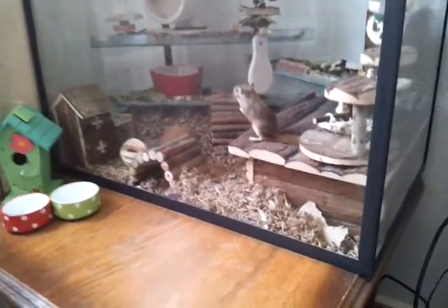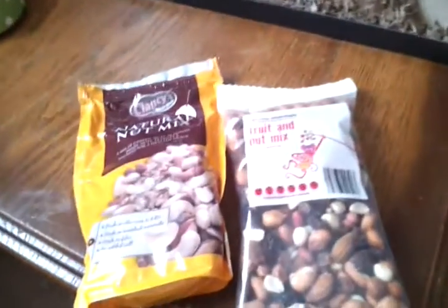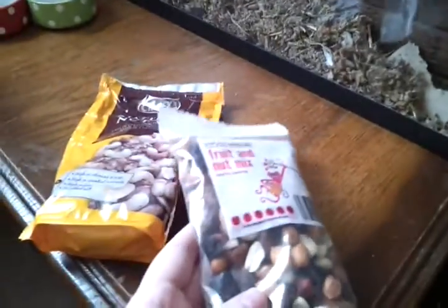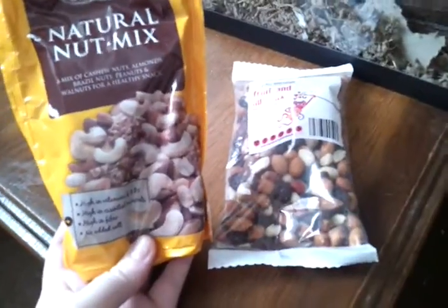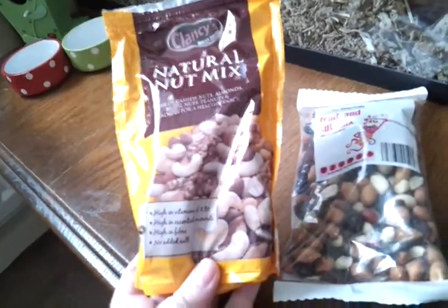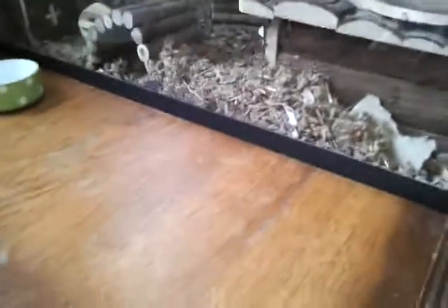I also bought a few things from the pet shop. I bought some fruit and nut mix from Aldi — it's got almonds, peanuts, sultanas and raisins, and that was only 50p. And this one was 69p — it's pretty much the same except without the fruit and has cashews, brazils and walnuts. They do like nuts but it's not really their favourite thing in the world.